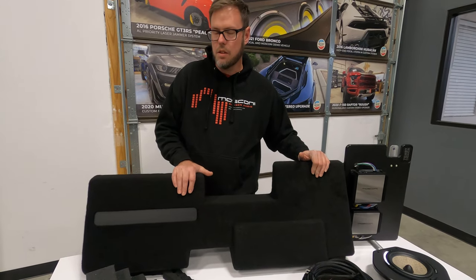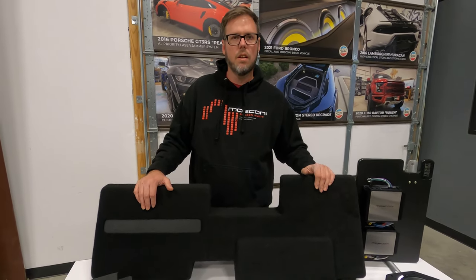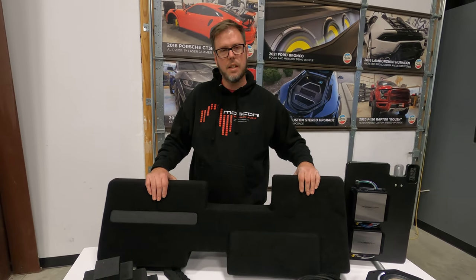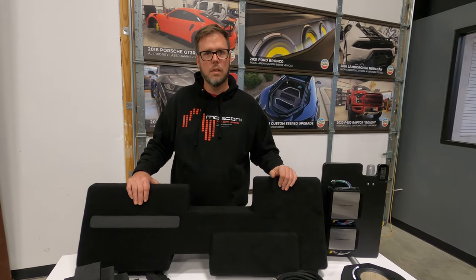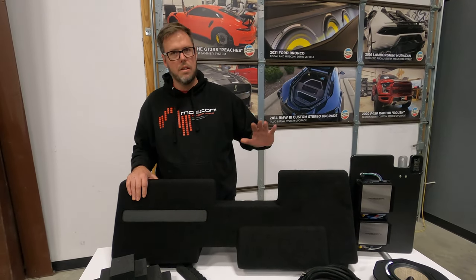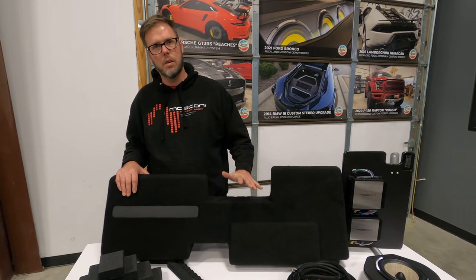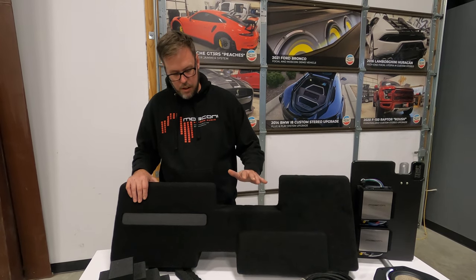We've seen a lot of different solutions and put them in. We actually developed a behind-the-seat enclosure a while back with a single unit that fit — the seat flipped up — but it was horrible. It didn't work, didn't have any output, didn't have any bass. So we kind of scrapped it and went back to the drawing board. With plenty of R&D and testing, this is what we came up with.